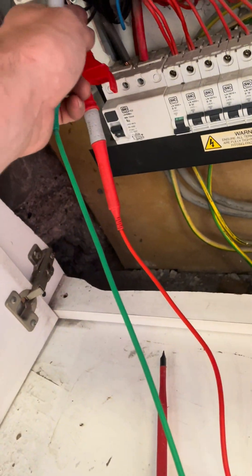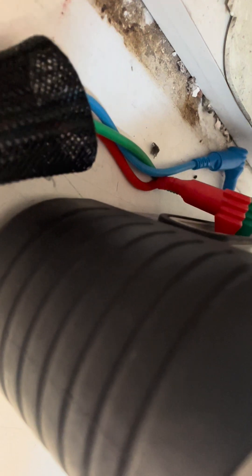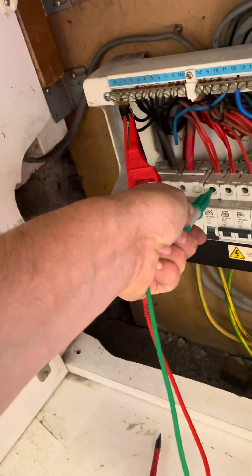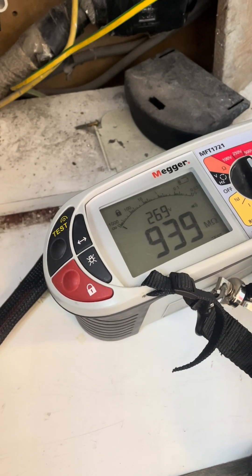I managed to find and identify line and neutral, turned it on, locked it on - I managed to find everything connected and I've got a fantastic reading, so I'll pop that down.